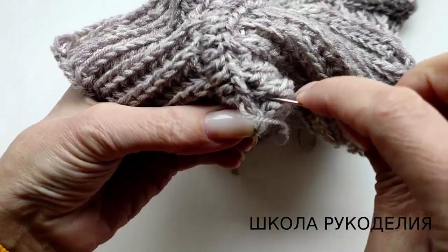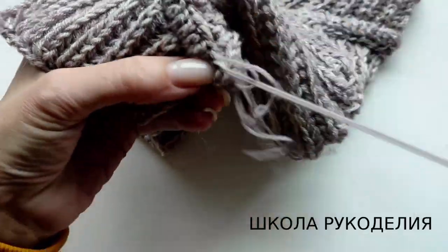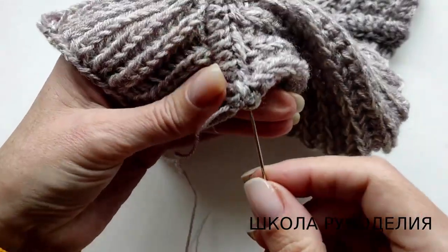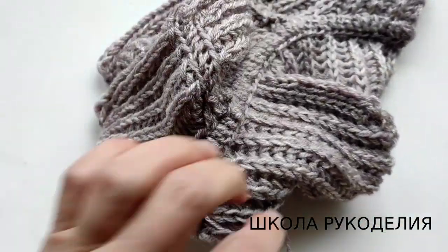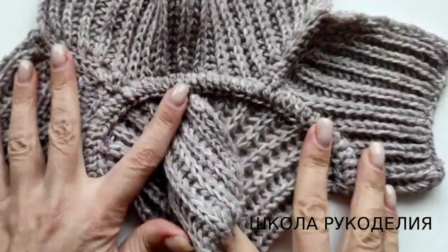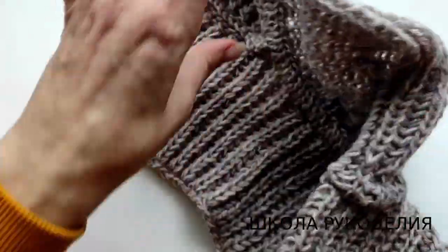Вот, получается вот такая красота. Пишите мне, на каком вы этапе сейчас находитесь. Делитесь фотографиями. Я думаю, вы уже тоже далеко дошли. Смотрите, что получается — у нас вот такой вот красивый шовчик. Это, понятное дело, мини-версия.